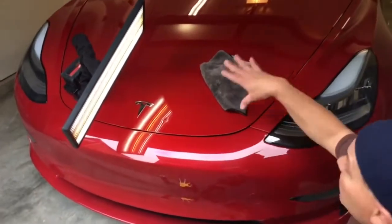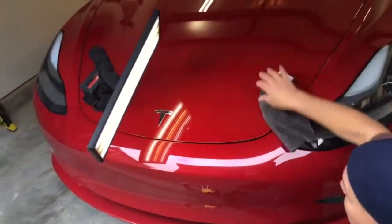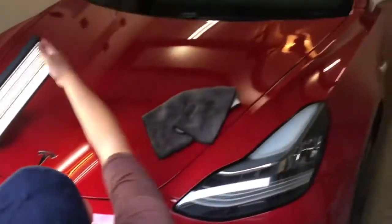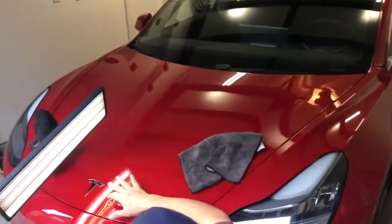Hello world, PDR coming at you here with another Tesla. This one's a 2017 Model 3 — real nice car for a real nice guy — and it's got a ding on the hood.